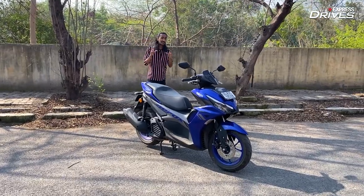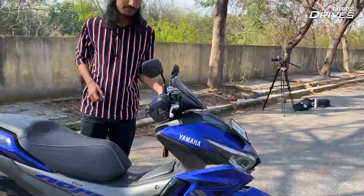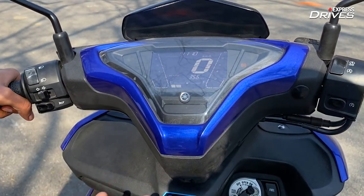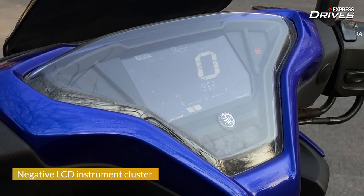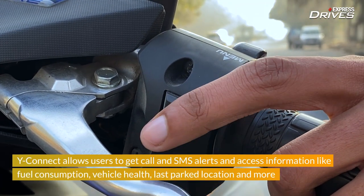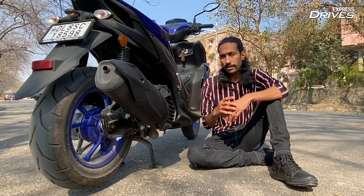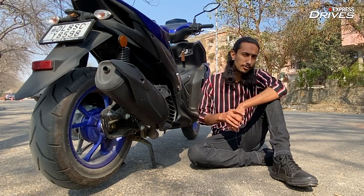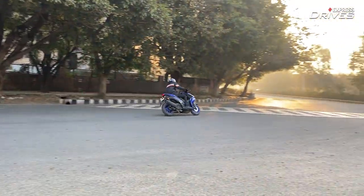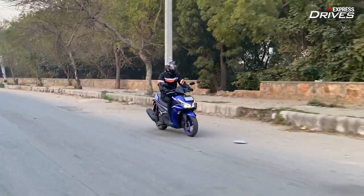Now, if I come to some of the things I did not like about the scooter — well, the first one will have to be the instrument console. This is a completely digital unit and it displays a good amount of information, but I feel it could have been brighter. It also comes with connected features, though they are pretty basic — you get some stats related to the vehicle, but Yamaha could have also added a navigation feature. The rear suspension is a little too stiff, and yes, it's a performance-oriented scooter so that helps with stability and cornering, but if you're going over broken roads or speed breakers, you will be rattled — so you need to be mindful of that.